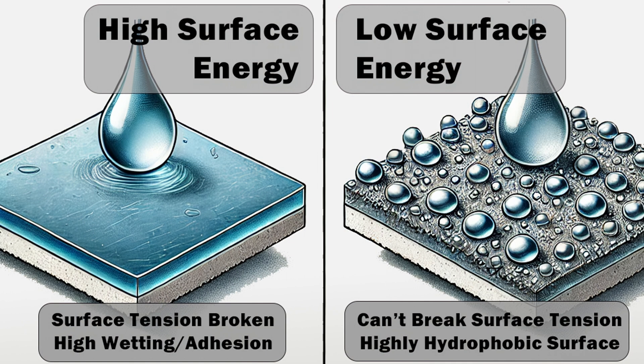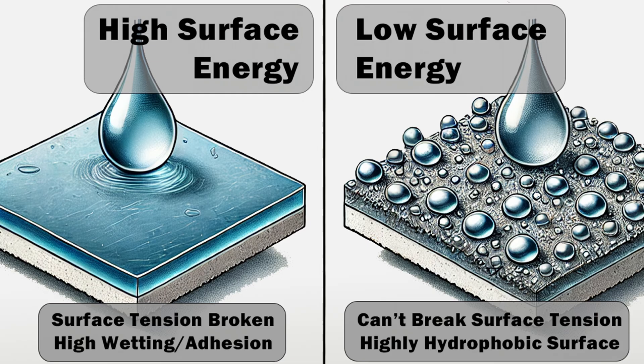Now I want to explain a little bit of the science behind all this. If you're already an expert or just don't want a science lesson, skip forward. One of the first terms you need to know is wetting, sometimes called adhesion — this is when a liquid spreads itself over a surface and sticks to it. Surface energy affects how liquids behave when in contact with a solid. Surfaces with high surface energy attract liquids, promoting good wetting, while a surface with low surface energy repels liquids, leading to poor wetting.